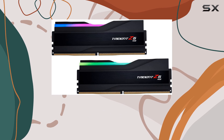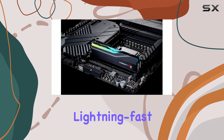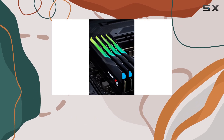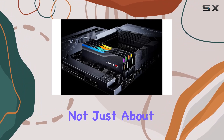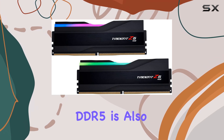Let's talk performance. With a mind-blowing 6400MHz memory speed and a CAS latency of CL32, the Trident Z5 RGB DDR5 ensures lightning-fast responsiveness and seamless multitasking. Whether you're running demanding games, editing high-resolution videos, or tackling complex workloads, this memory delivers the raw power you need to stay ahead of the curve.